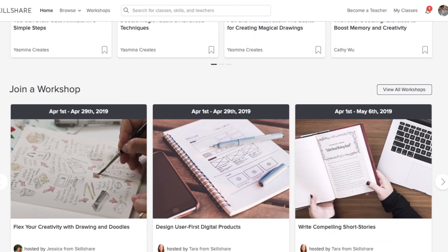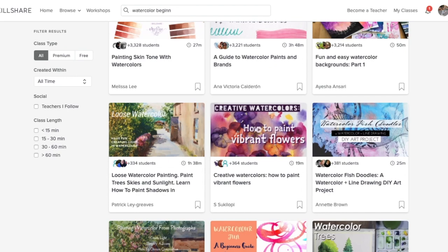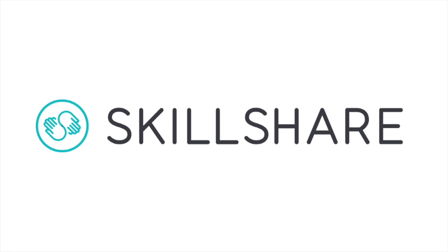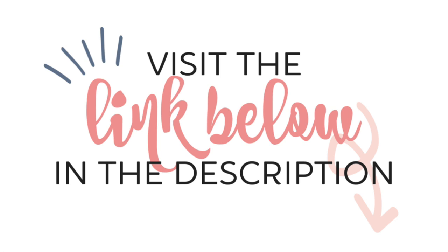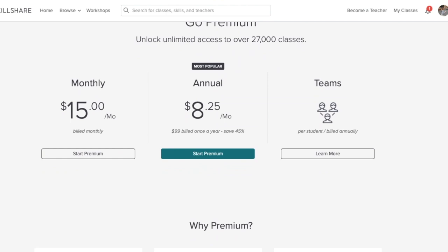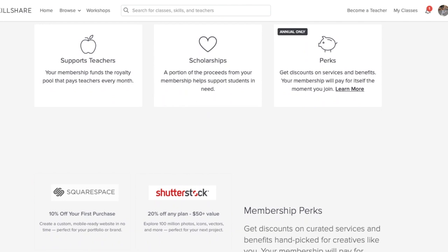Whether you want to fuel your curiosity, creativity, or even learn a new skill to further your career, Skillshare is the perfect place to keep you learning and thriving. They have classes on painting, creative writing, photo editing, and so much more. Join the more than 7 million students already learning on Skillshare today — use the link below in the description to get a two-month free trial. Beyond those two months, Skillshare is super affordable with an annual subscription being less than $10 per month. Act now for the special offer and start learning with Skillshare today.